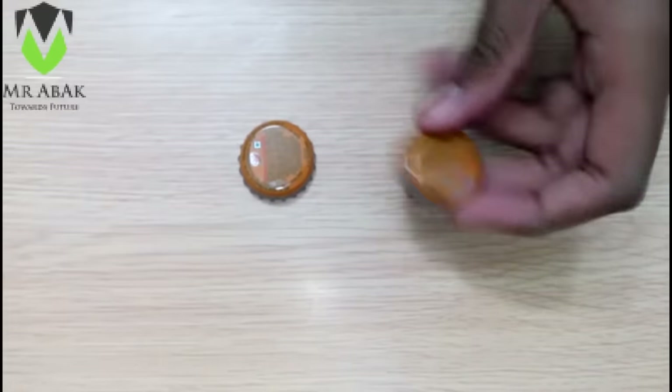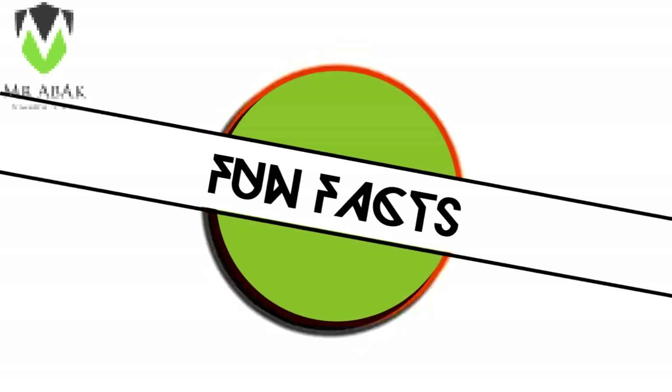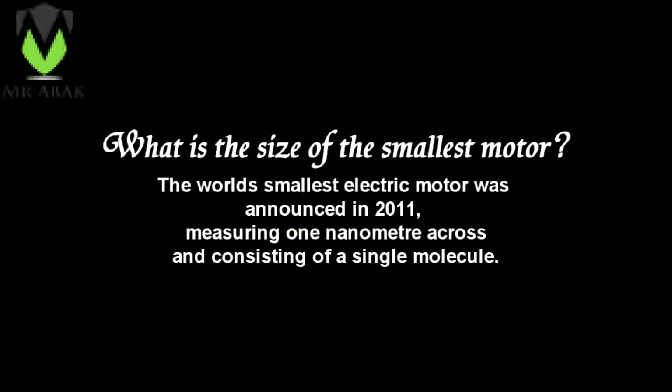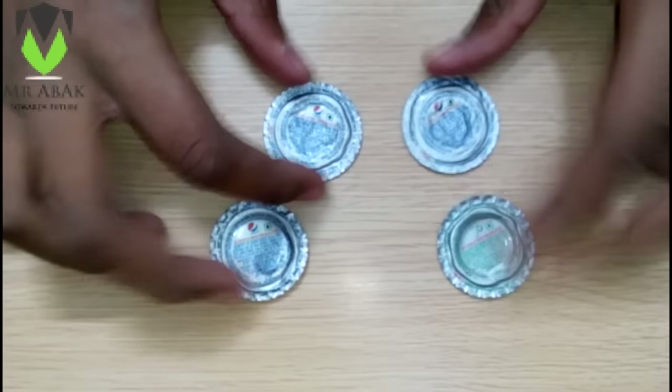First of all, flatten the metal bottle caps with the help of pliers. While we complete this, take a short fun fact break: the world's smallest electric motor was announced in 2011, measuring one nanometer across and consisting of a single molecule. And here we have flattened these caps.